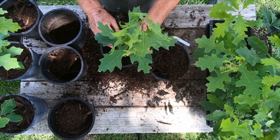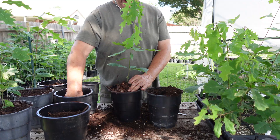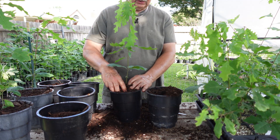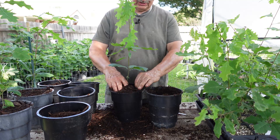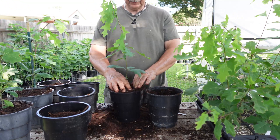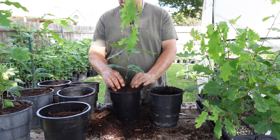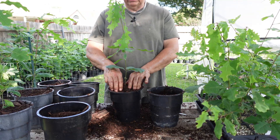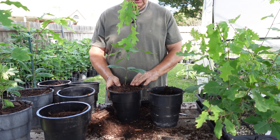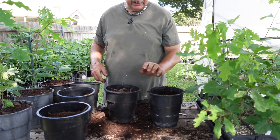They all pretty much look the same — full, beautiful root systems. If any of them are crooked I'll straighten them out when I plant them. That's something you can do with just about any tree or plant when you transplant — it's a chance to straighten them out a little. Most of the time when they start growing up toward the sun they'll straighten themselves out, but I give them the best chance I can. Some are getting a little wilty just because I let them dry out to make them easier to remove from the pots.